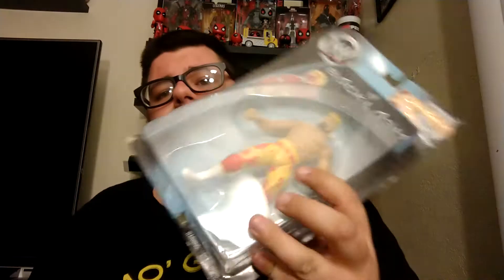Today we will be unboxing a Backlash Series 2 Hulk Hogan — the only BCA Hulk Hogan there is.